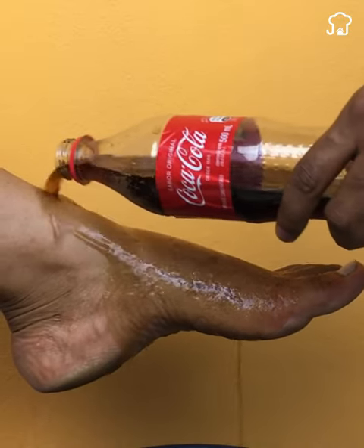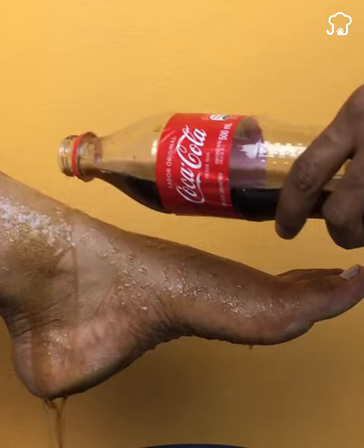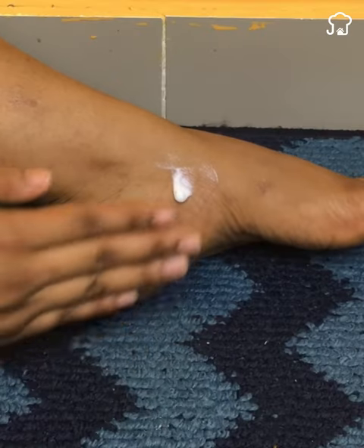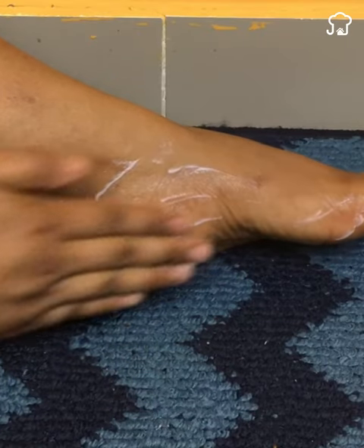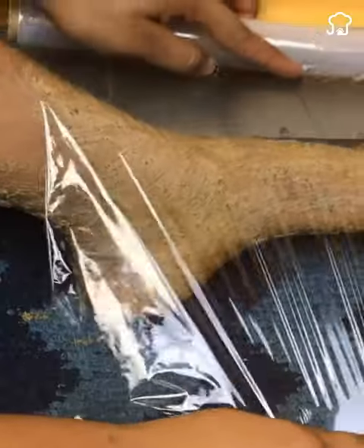Have you ever put Coca-Cola on your feet? I did try it and was amazed by the results. If you have a problem with dryness and calluses on your feet, you should use this recipe urgently. Welcome to Jennifer's Tips, and I'll explain it to you in just two minutes.